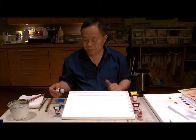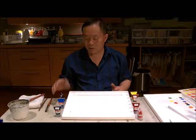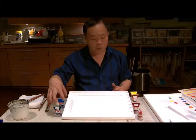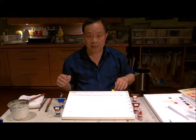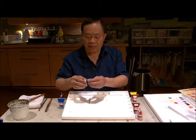Now I'm going to proceed to squeeze out the color. The way I arrange my palette is as a complement to each other — on this side I will have my blues to greens, and over here I'll have my browns and reds. The yellow will go to the side, which I'll show you a little bit later.